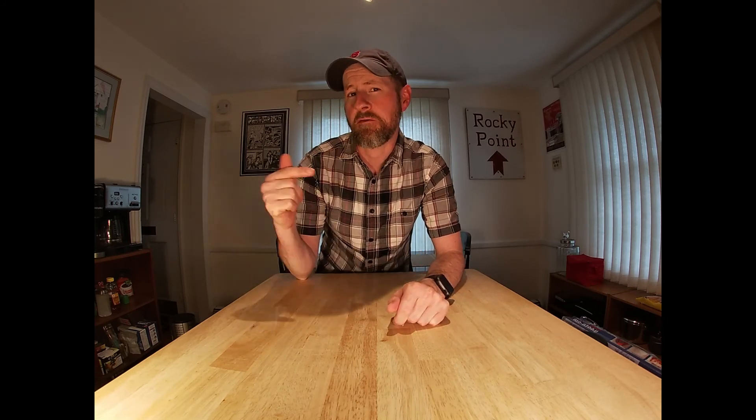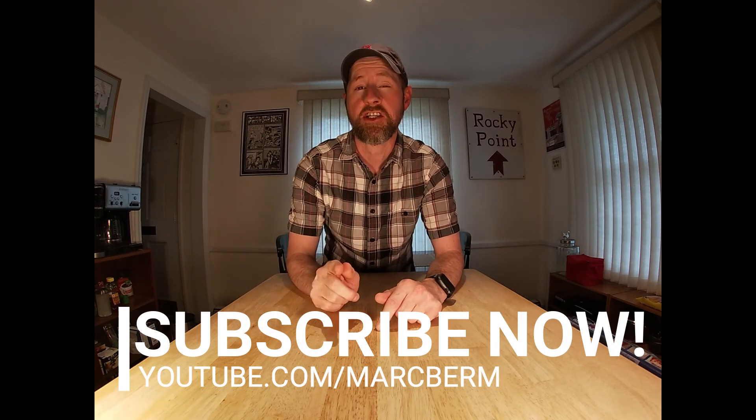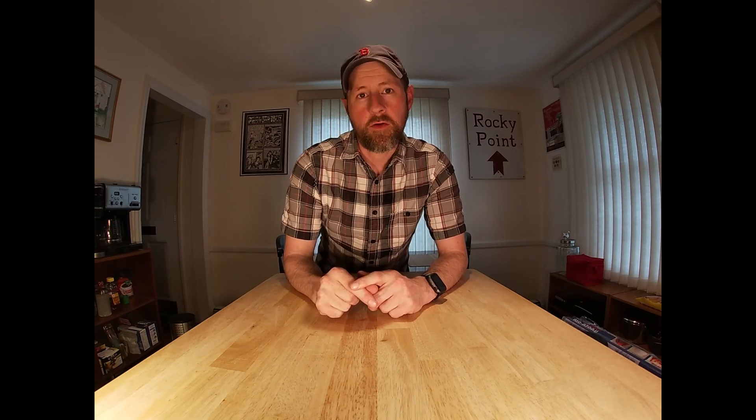All right guys, I hope you enjoyed this video. I hope you'll consider getting some of these tools for yourself — it'll absolutely make your job in the kitchen that much easier. Thank you for watching today's video and for watching all the way through. If you're watching on Facebook right now, I encourage you to go over to youtube.com/markberm and subscribe to my channel if you haven't already. Click the bell icon to make sure you get a notification every time I have a new video come out. Don't forget to follow me on social media — you can find me at Mark Berm on Twitter, Instagram, and Facebook. Thanks again for watching and we'll see you in the next video.